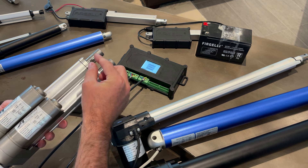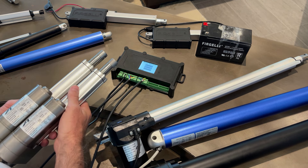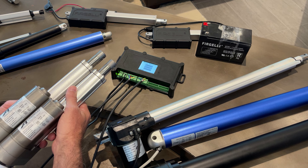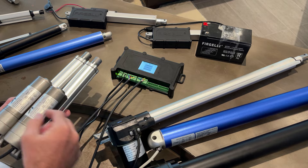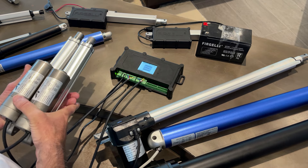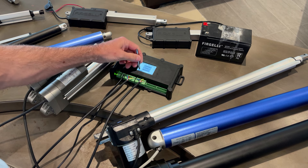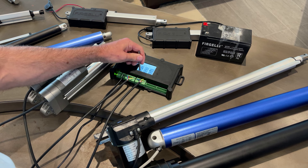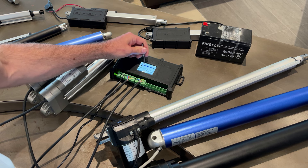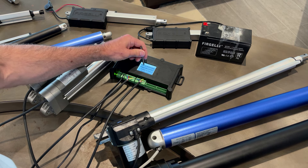When you retract, it runs them at the same speed again. What it's doing is counting the pulses in each actuator and making sure they're counting at exactly the same time. I can also change the stroke length setting - let me adjust that, save it, and then manually extend.